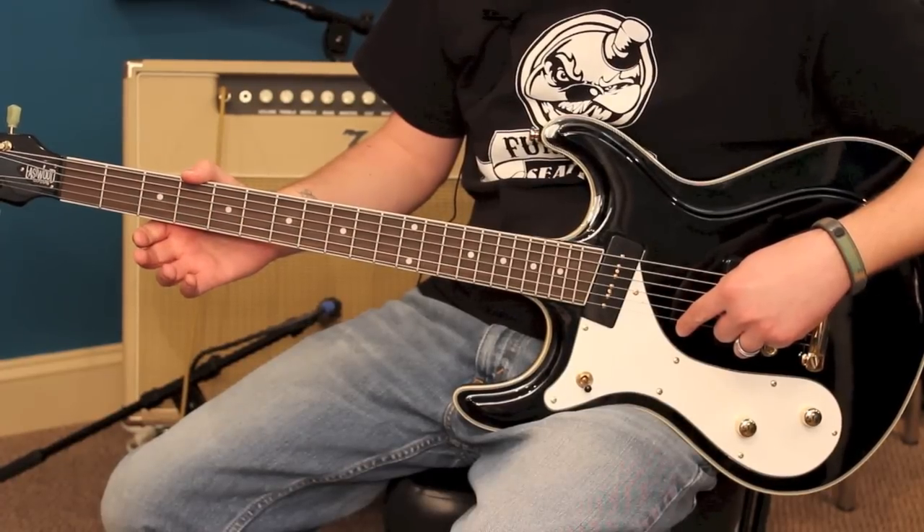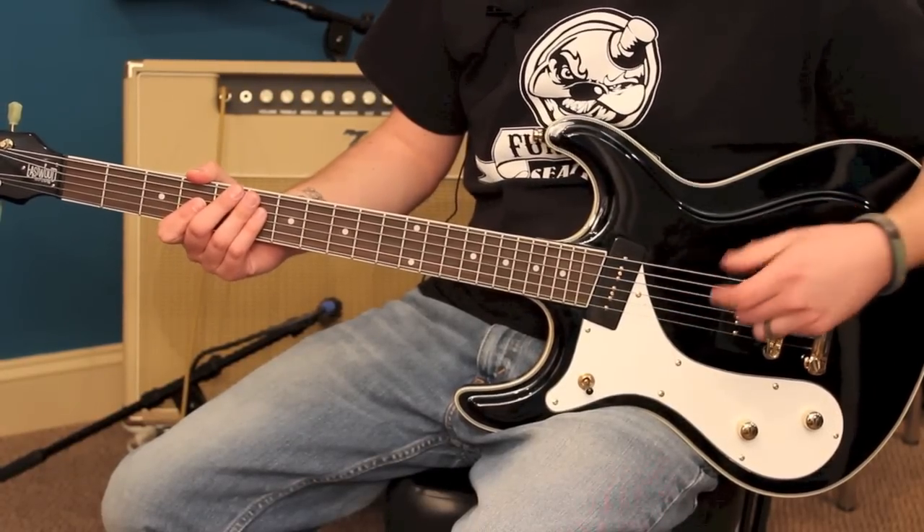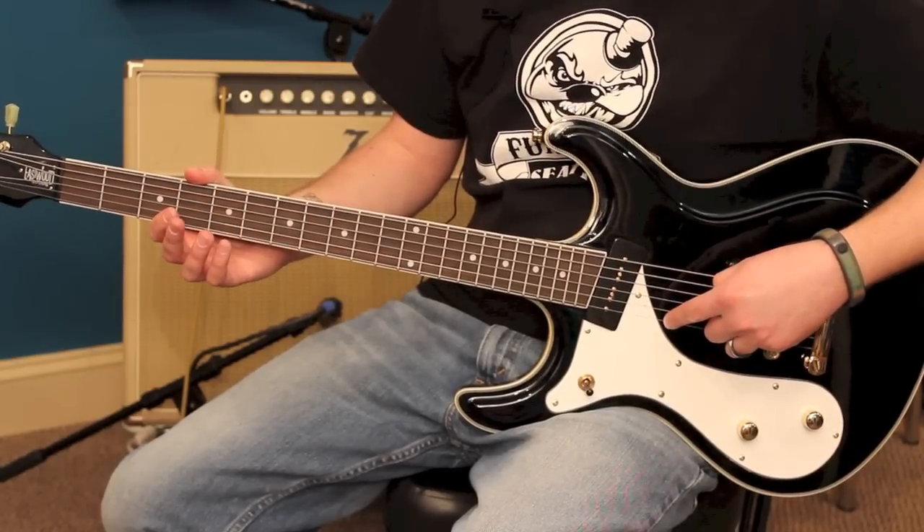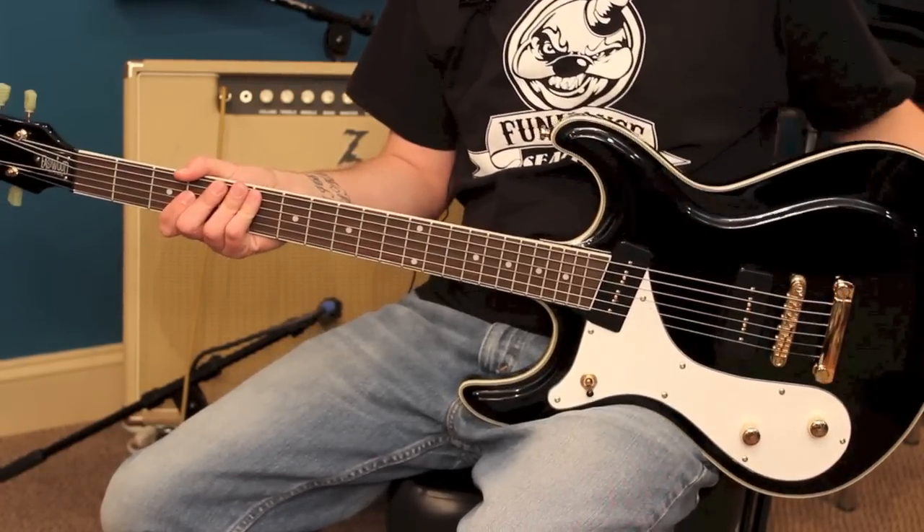The high string here is a 13. So typical guitar strings are 48 to 10, so you're talking 62 to 13 — a much thicker gauge guitar string here.